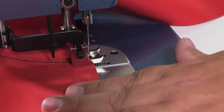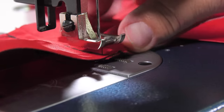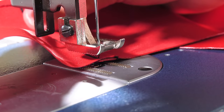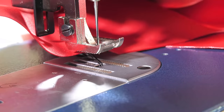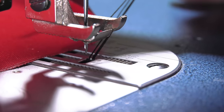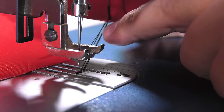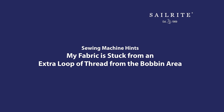When pulling your fabric assembly from under the presser foot of your sewing machine, have you ever experienced an extra loop of thread coming up from the bobbin area? This extra thread restricts you from pulling your fabric assembly from underneath the presser foot. In this short video, we'll show you how to resolve that issue easily and also explain why it happens.